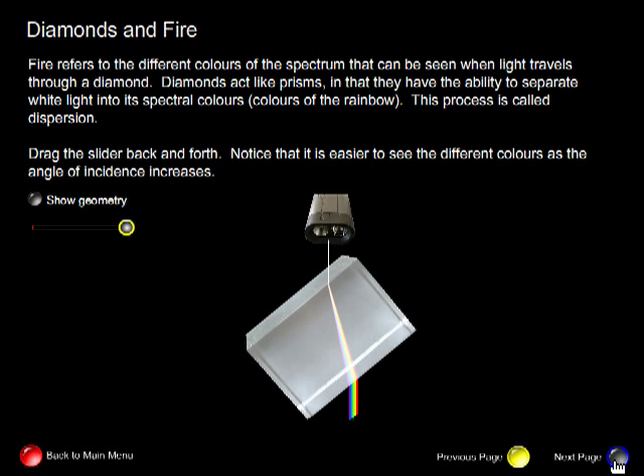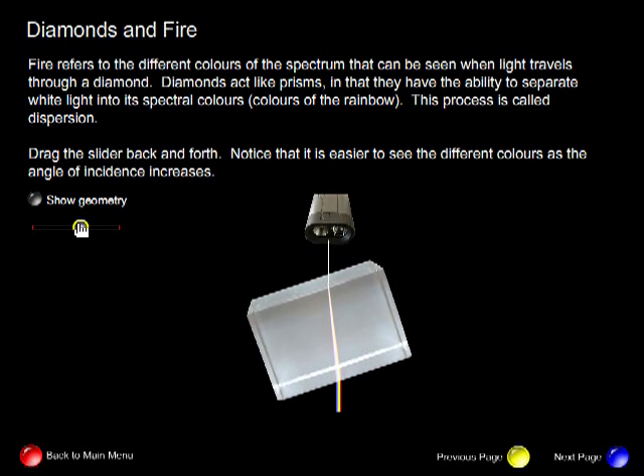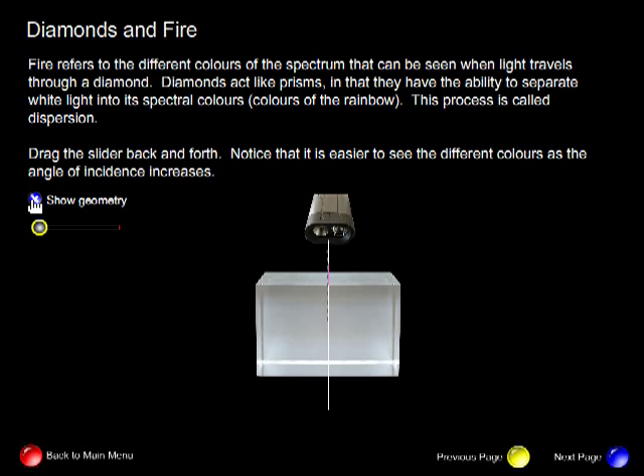The last topic I want to talk about is diamonds and fire. Fire refers to the different colours of the spectrum that can be seen when light travels through a diamond. Diamonds act like prisms in that they have the ability to separate white light into its spectral colours — the colours of the rainbow. This process in physics is called dispersion. Currently white light is entering a diamond with a large angle of incidence. Notice that the light separates, and when it exits we can clearly see the colours of the rainbow. As the angle approaches zero, light no longer separates and travels straight through, because for an angle of incidence of zero, light does not refract. And when light does not refract, dispersion does not occur.